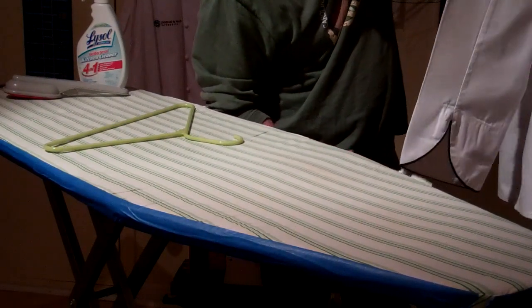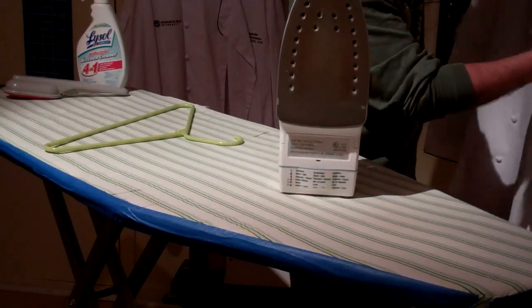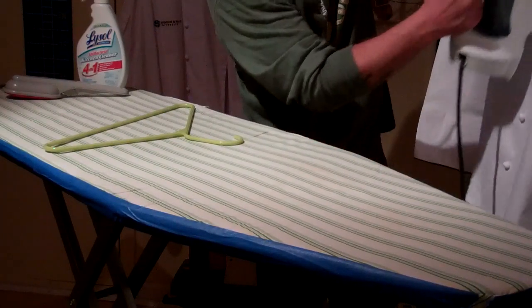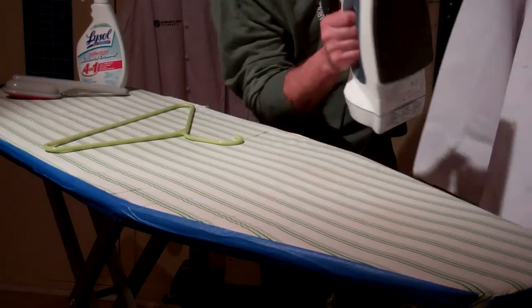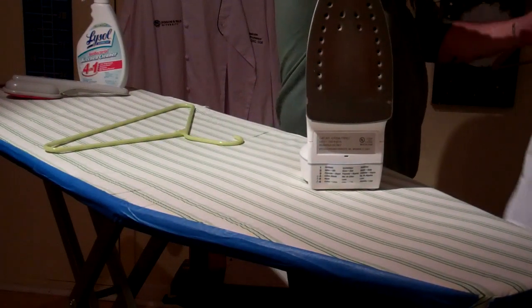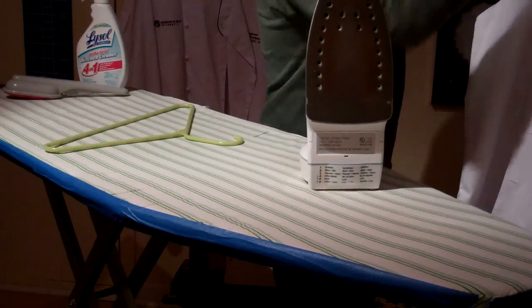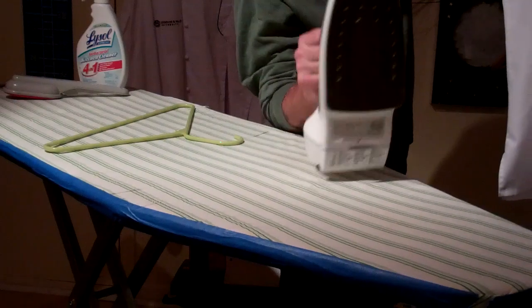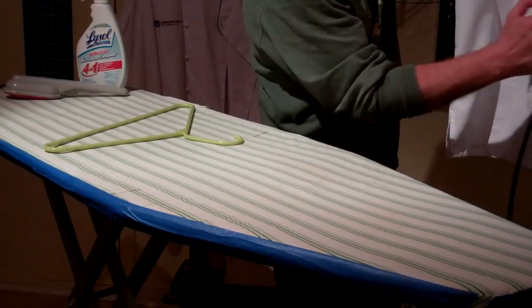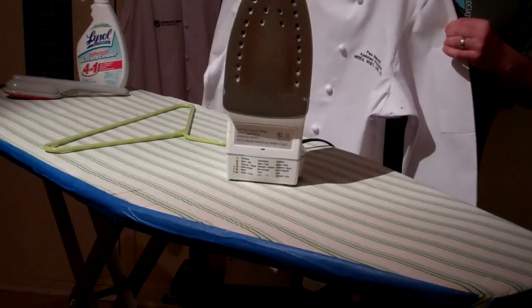Get all the wrinkles out. Once you are obsessively, compulsively, pleasurably satisfied with your ironing, hang it up and be ready to take it on the road. There you have your nice ironed jacket — nice work.